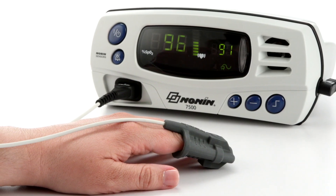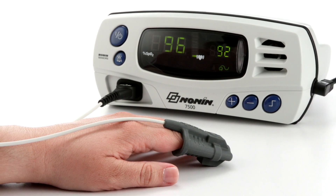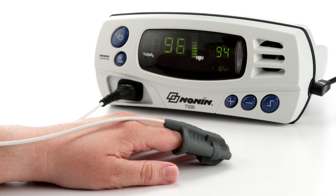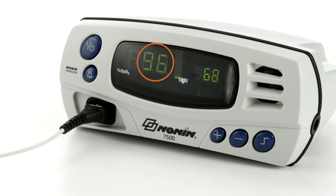After the startup sequence, the oximeter will start displaying and recording SpO2 and pulse rate as soon as the sensor is placed on the patient. The SpO2 level is shown on the left side and the pulse rate on the right side. The pulse strength signal bar in the center indicates the signal quality.